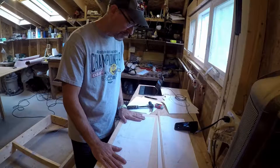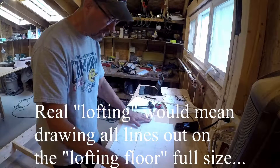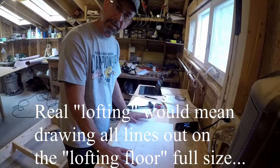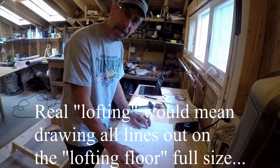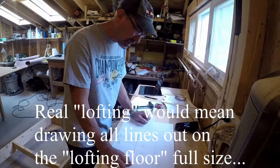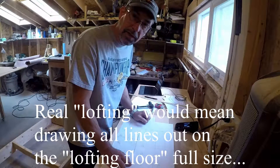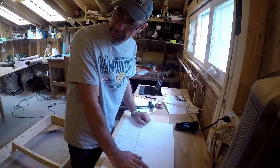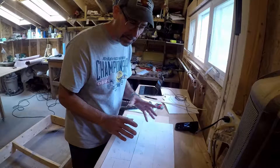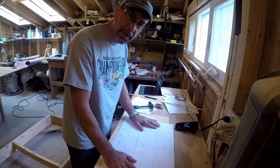We've re-lofted, at least at a scale level, these lines based on the tweaks we did by lofting in real size the four-and-a-half views of those ribs, and I think it looks good. The full-scale lofting from this vantage point will have to take place on the strongback. There'll be some opportunity to adjust the curves as we go along, so we'll see how that goes.